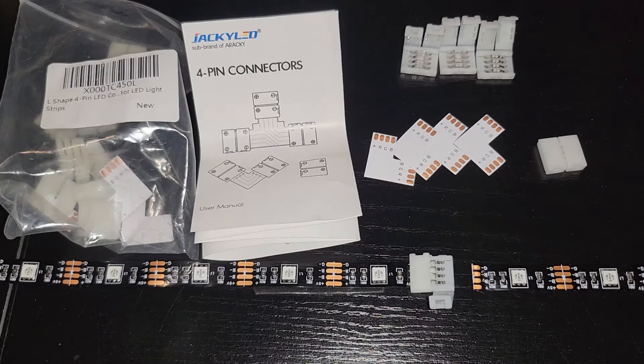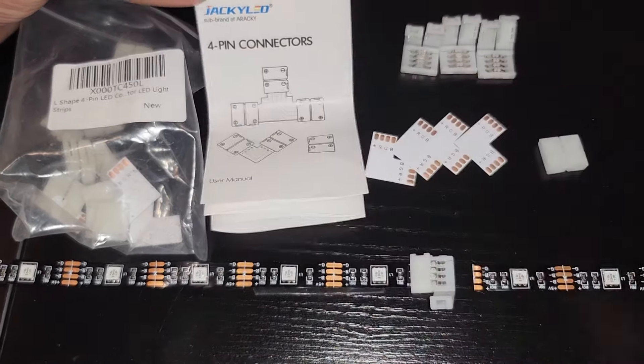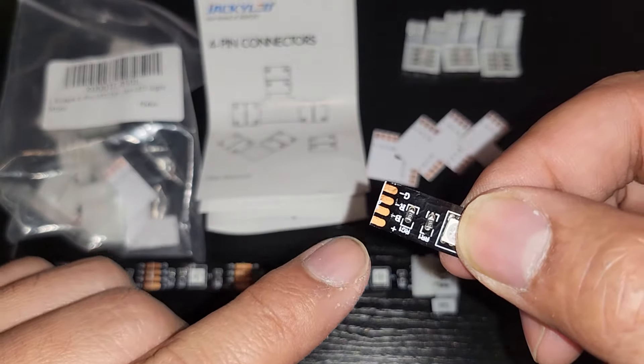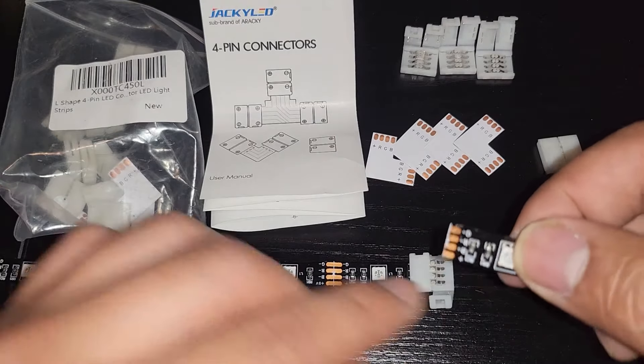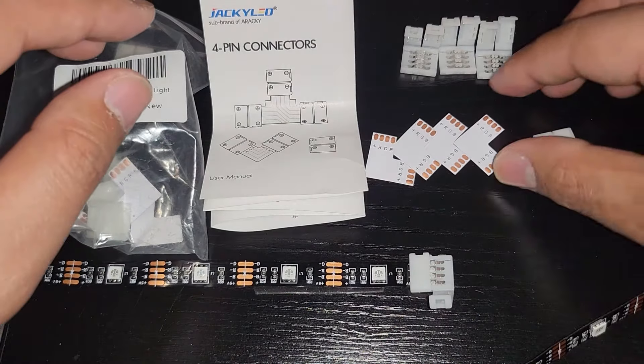Hey guys, welcome to Autodidactic Therapy. Today I'm going to review a connector pin for LED. I bought this on Amazon — it's a Jackie LED four-pin connector with four pins: plus, B, R, and G — blue, red, and green. The plus is the power.